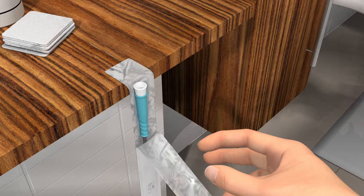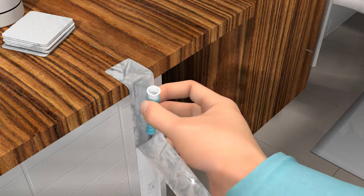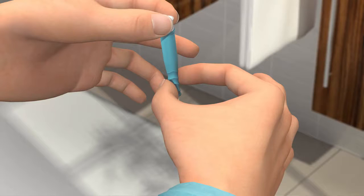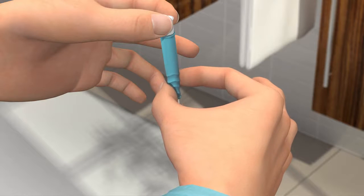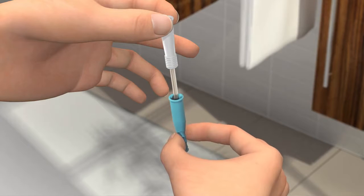Grab the turquoise insertion grip with your leading hand and lift the catheter out of the packaging. Loosen your grip of the insertion grip a bit and release it from the connector by pulling it downwards. Then pinch the insertion grip again. For optimal grip to the catheter, pinch on the wavy section of the insertion grip. Make sure that the catheter tip and surface does not touch anything before you enter it into the urethra.